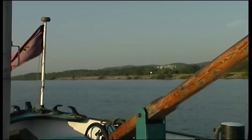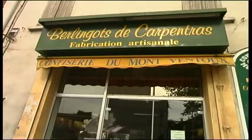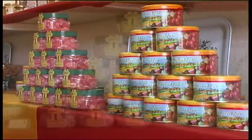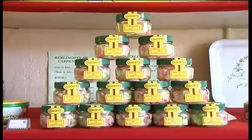In the rear of an old sweet maker's in Carpentras, Thierry Vial makes sure the production of the famous Carpentras berlingo goes to scratch. This little transparent sweet is distinguished by its stripe of white sugar.